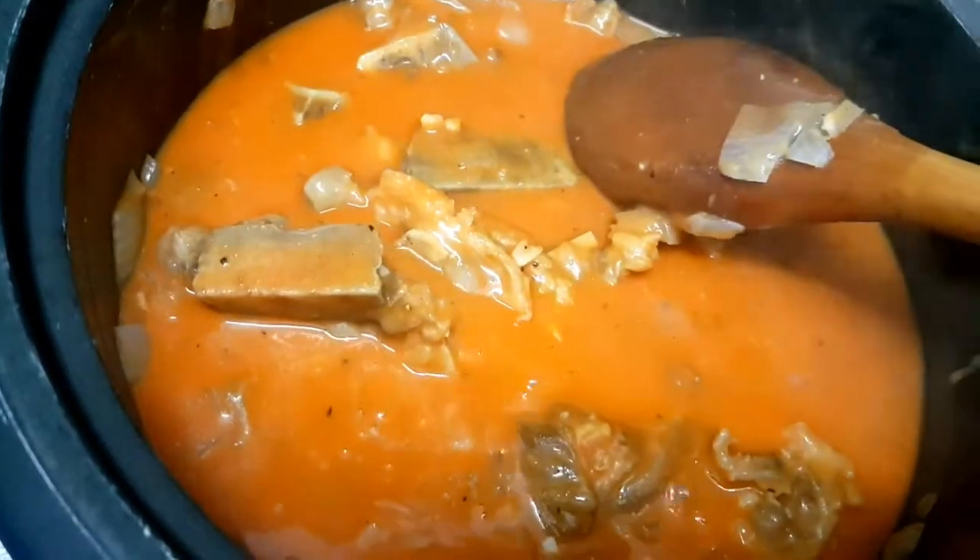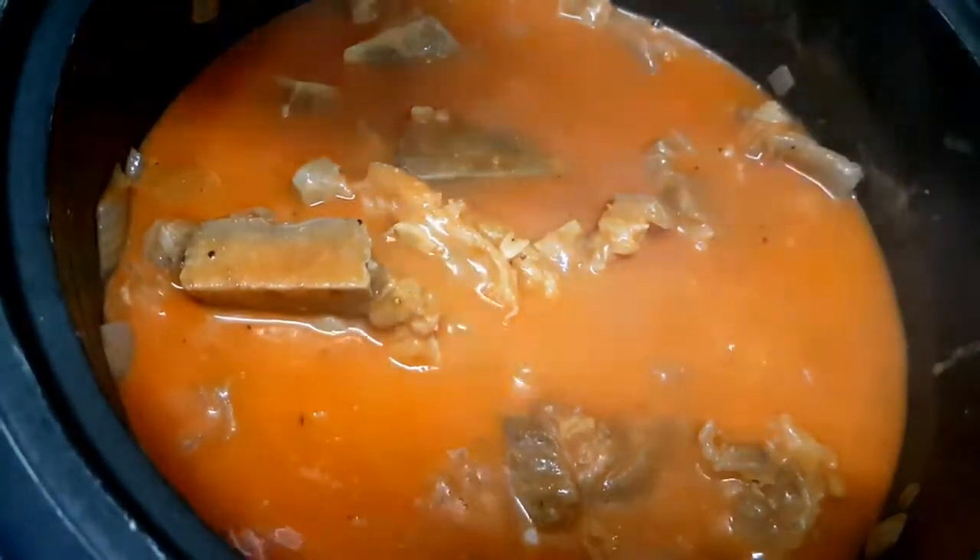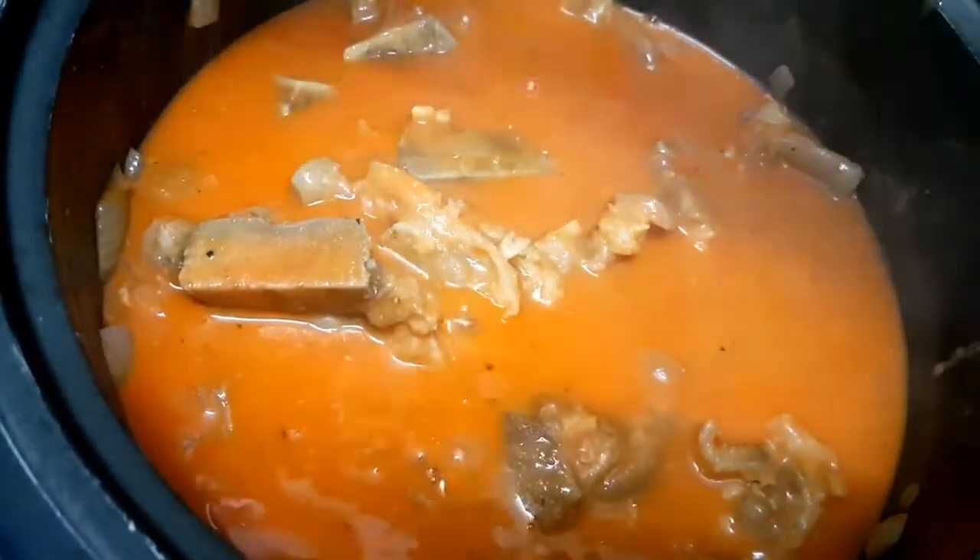Once the annatto powder is mixed in, we'll add a little salt — just a small amount, since we have bagoong as a side dish, which will serve as our seasoning for the kare-kare.